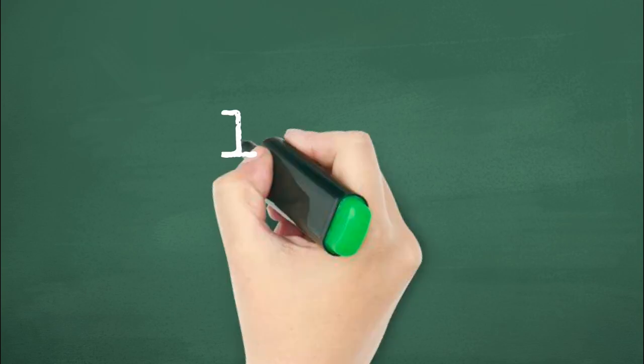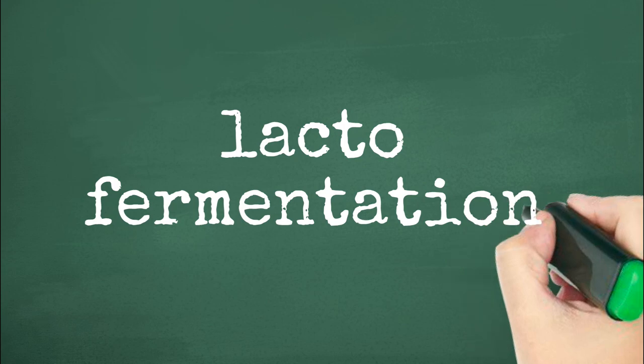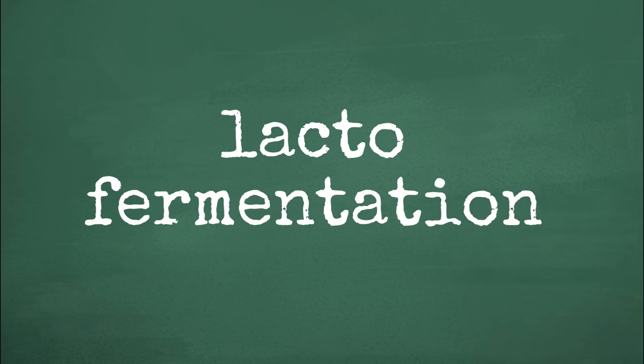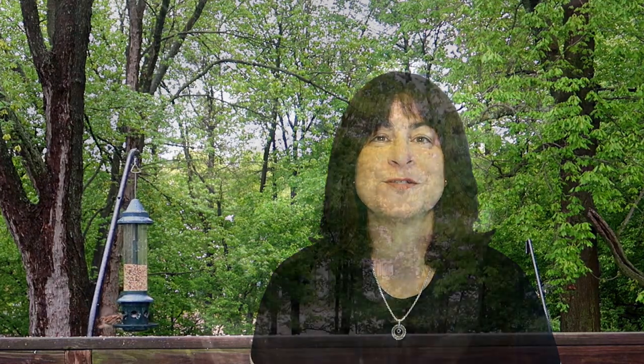The process is more specifically called lacto-fermentation, which produces healthy probiotics that are good for the digestive system. The bacteria that goes to work during the fermentation process is called lactobacillus and it's considered a probiotic that is good for digestive health. It all sounds very sophisticated, but it's actually very simple. Let me show you how to do it.